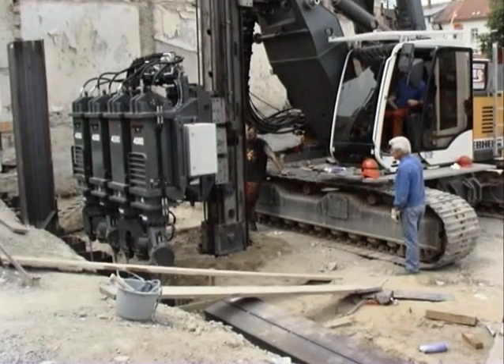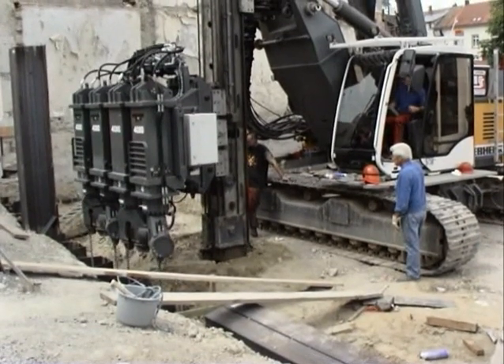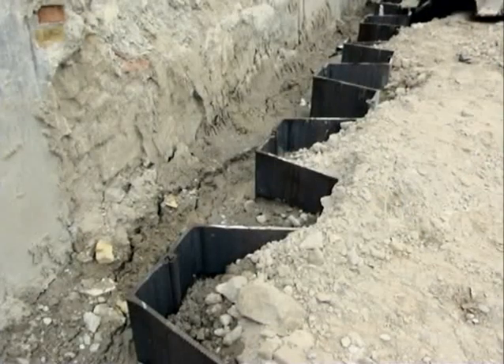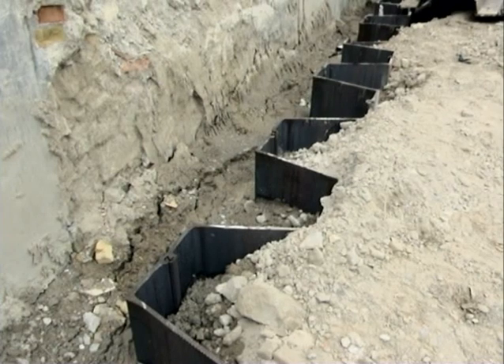The pressing method using the Liebherr BVB presser is equivalent to traditional vibrating or impact driving methods in terms of application potential and handling.